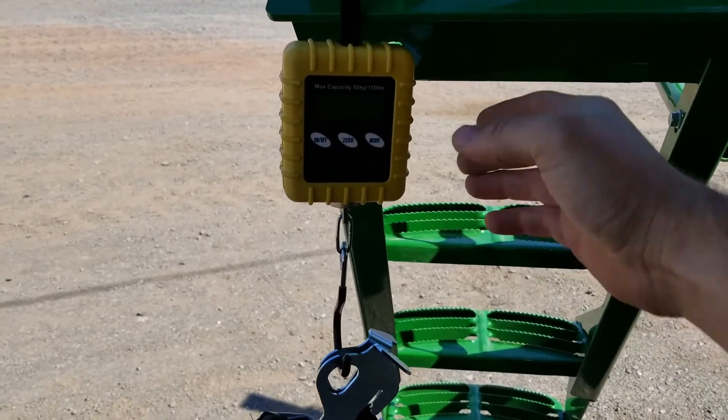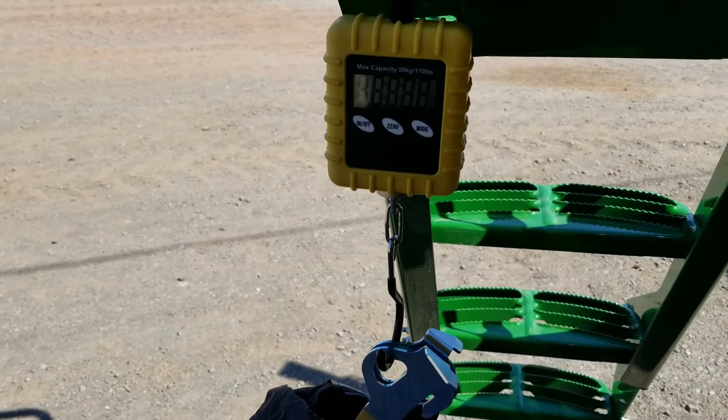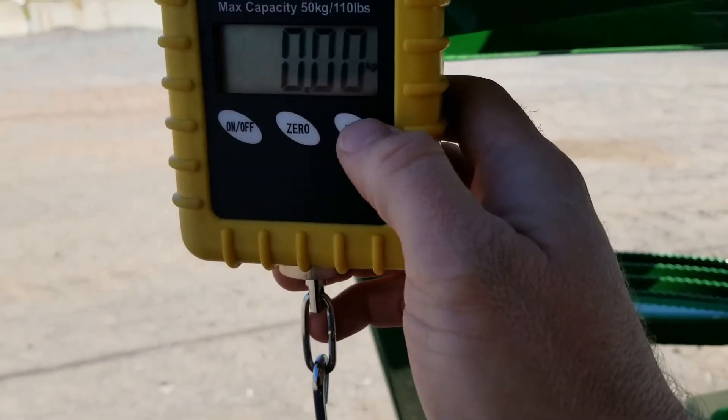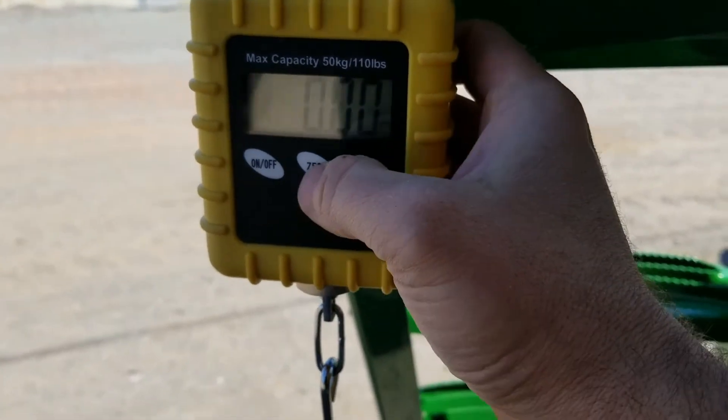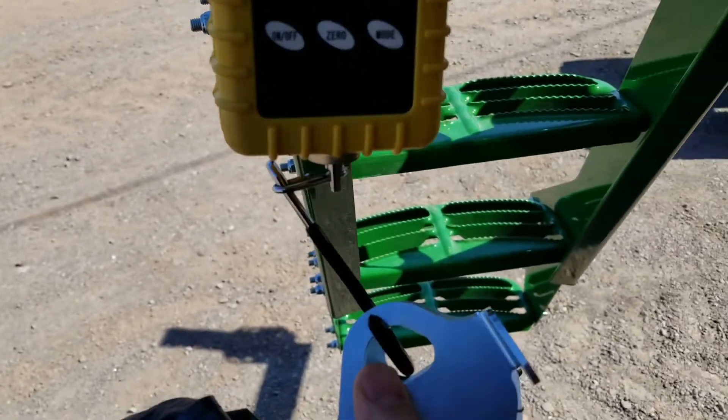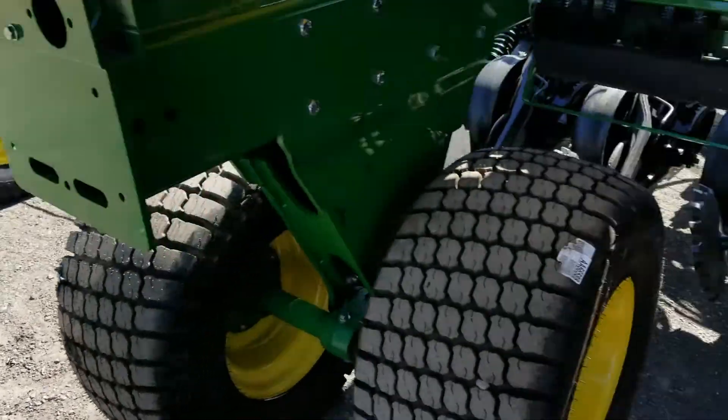The next step of the calibration is to zero our bag. We turn our scale on, go into pounds, and then zero it with the bag on it. Now we're ready to attach the bag to the meter and do our calibration.